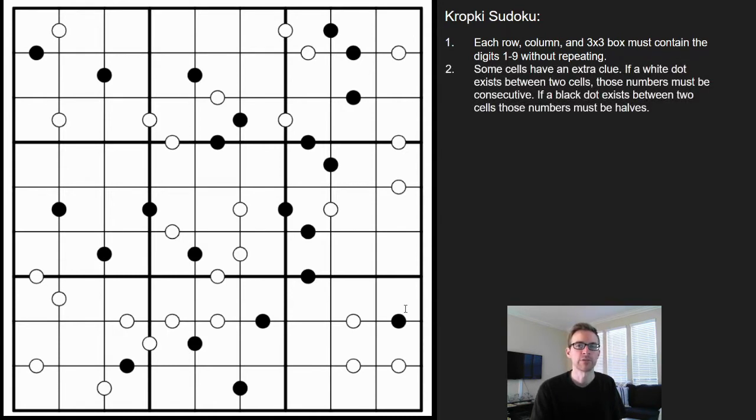If you see a white dot between two cells, those must be consecutive digits. If you see a black dot between two cells, those must be multiples of one another — or halves. If you do not see a white dot or a black dot between two cells, then those digits must not be consecutive and they must not be multiples either.